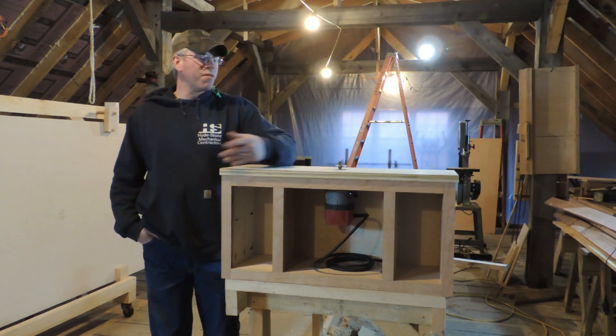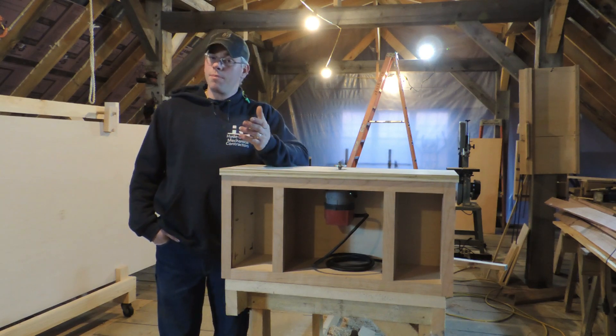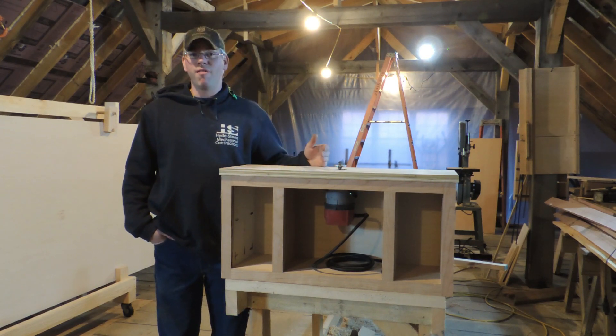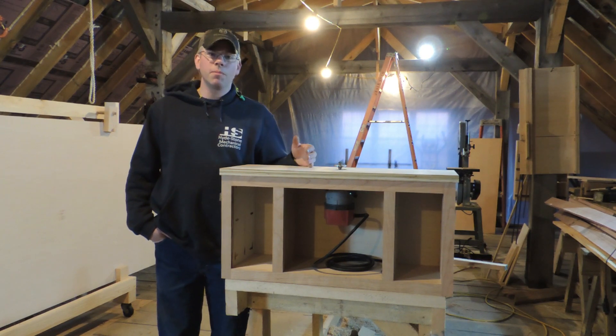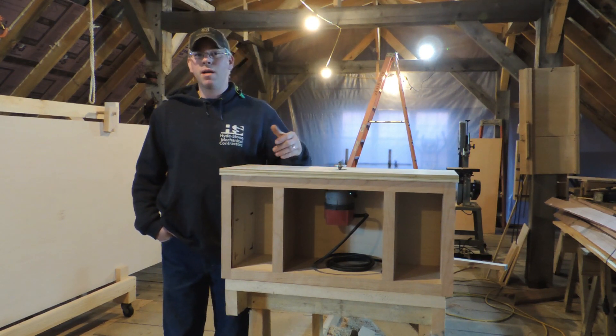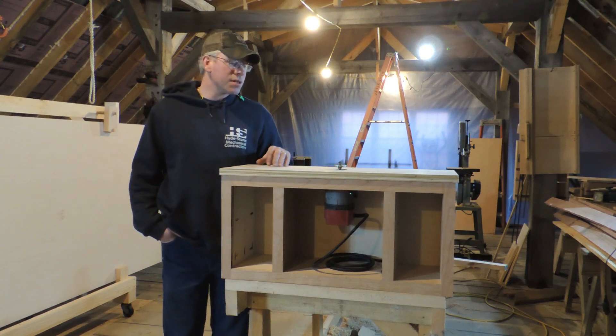I have a lot of true professionals that watch this channel, and they offer good advice that helps me present better content for you when it comes to building things like this.